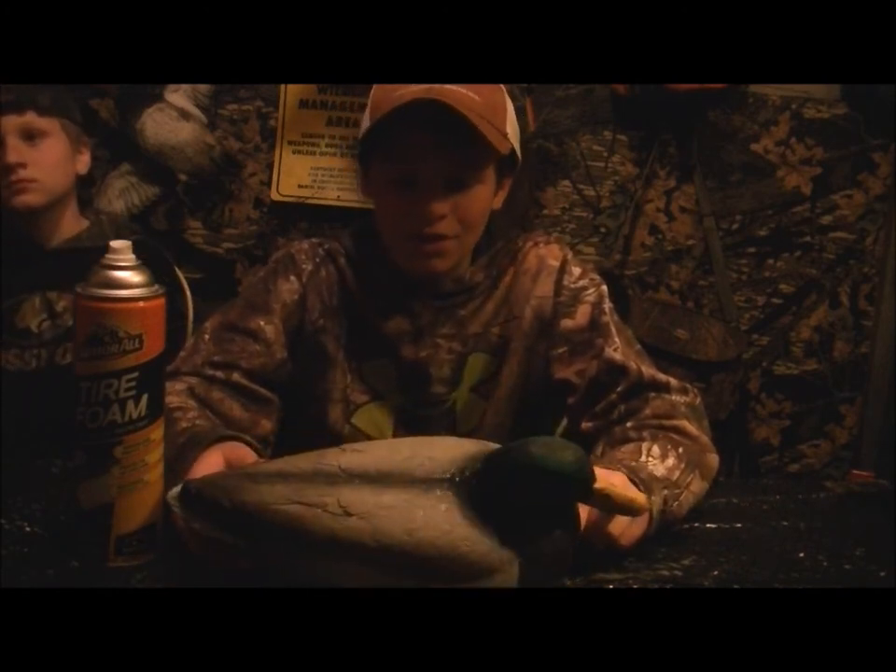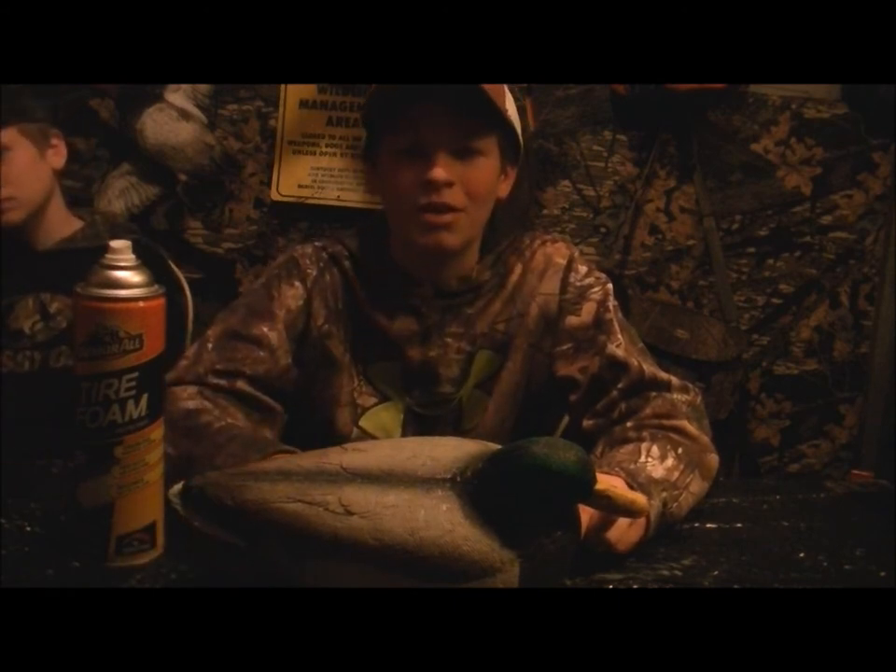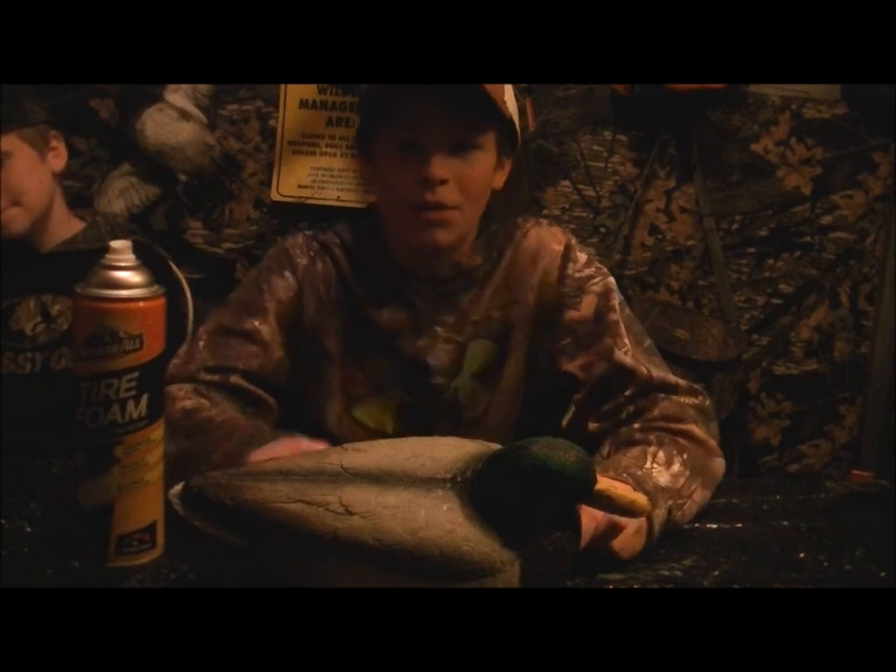If you like this decoy cleaning video, give us a thumbs up and subscribe. Stay tuned for a duck pond building video. Bicknell Bunch out. Let's get ready for it.